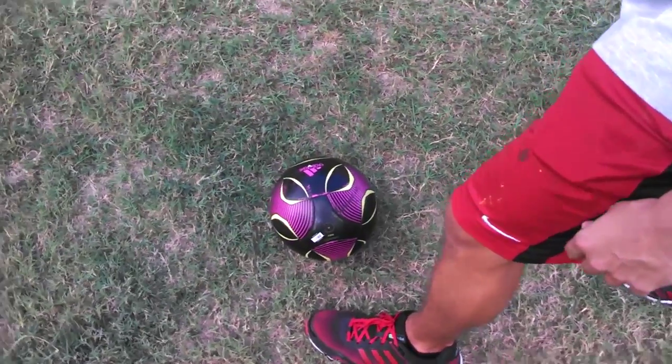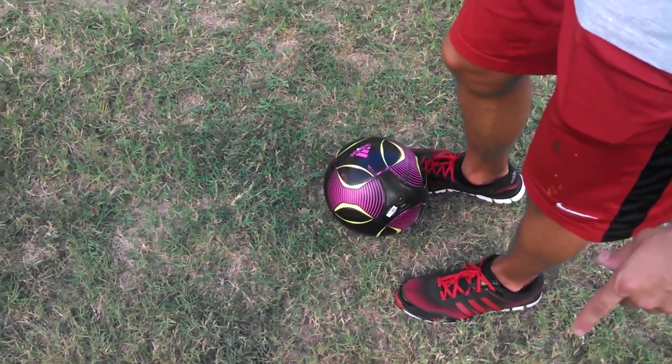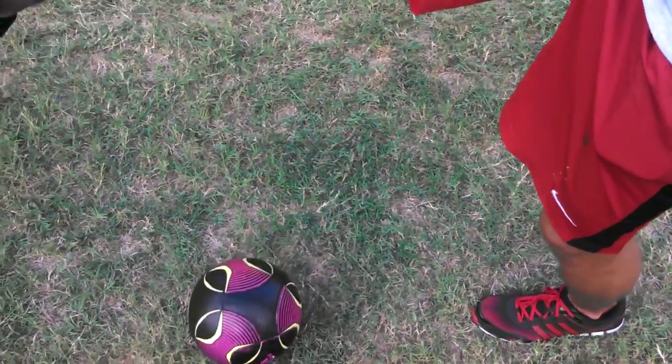In order to shoot the ball, first plant your supporting foot next to it, leaning your body slightly over the ball, and hit the ball forcefully with the laces of your shooting foot.